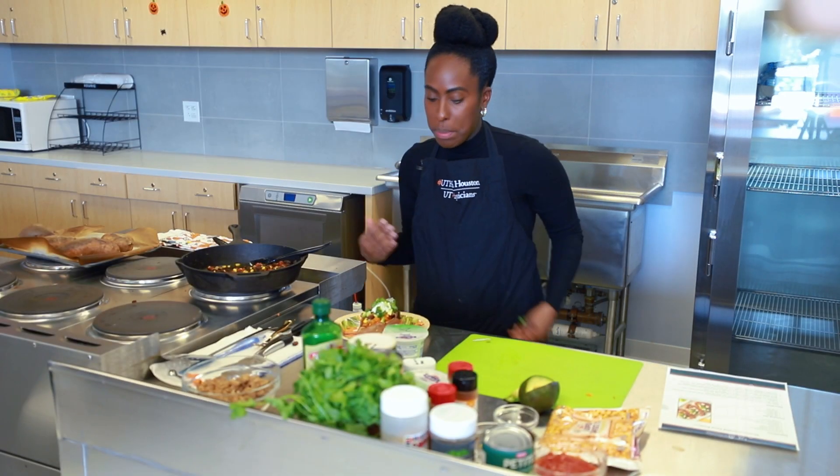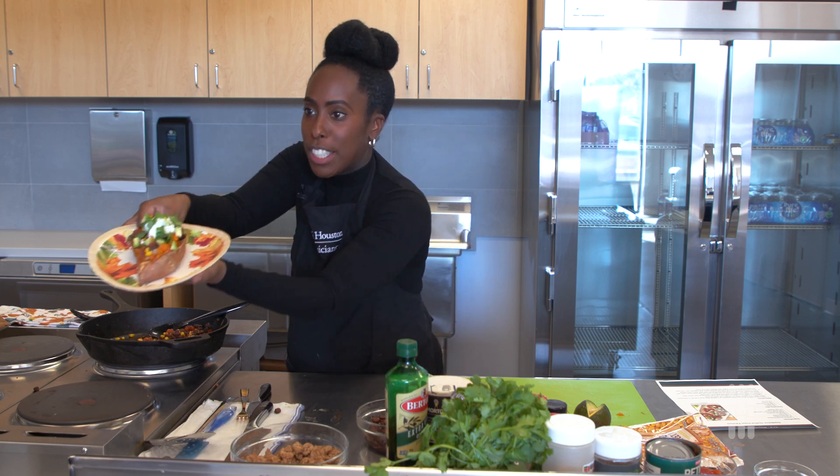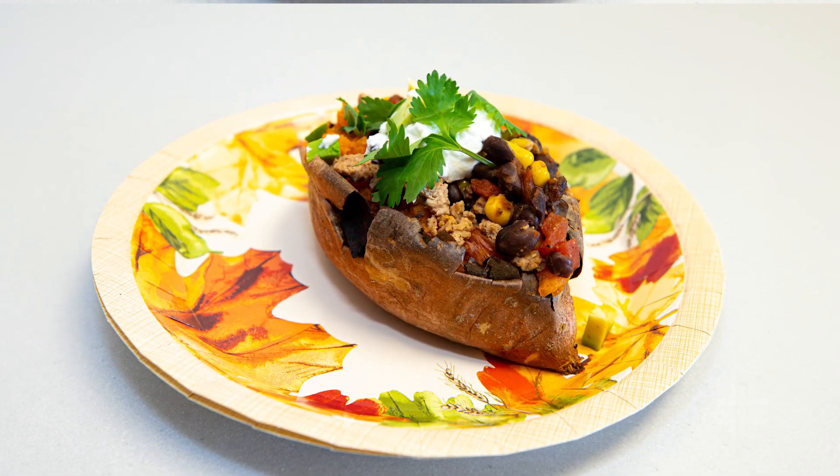And now we're done with our sweet potato. Let me show you our stuffed sweet potato that we made. Happy cooking — enjoy your sweet potatoes!